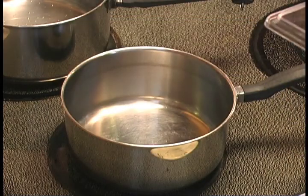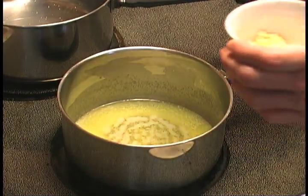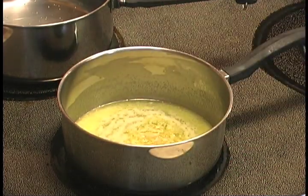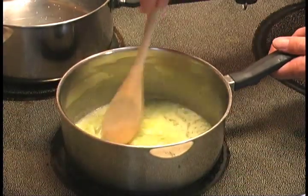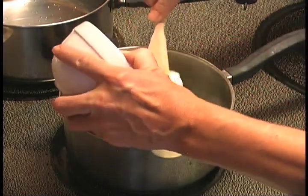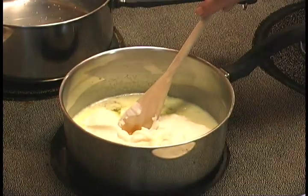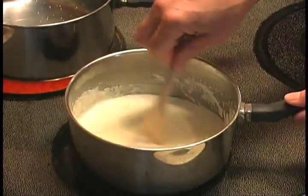First, we're going to melt a stick of butter. Now we're going to add the garlic and stir until combined. Time now to add the sour cream. Now that it's fully blended, we're ready to mix it with the chicken.